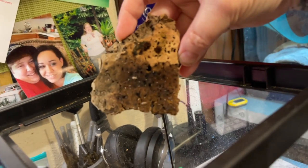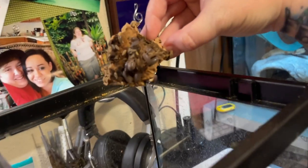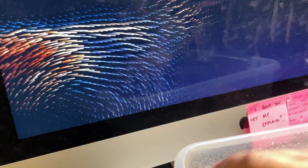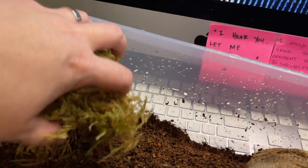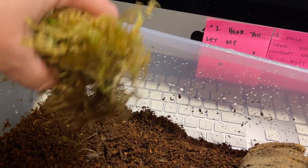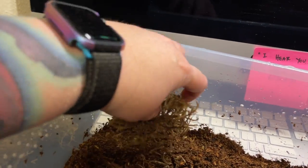Look at all those springtails! Got some moss here — got some isopods up in that moss. That'll be their drinking station, all natural.